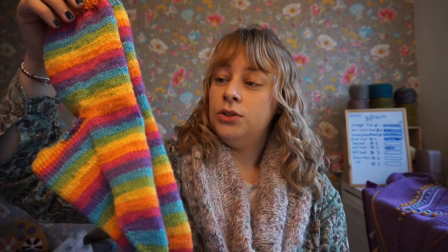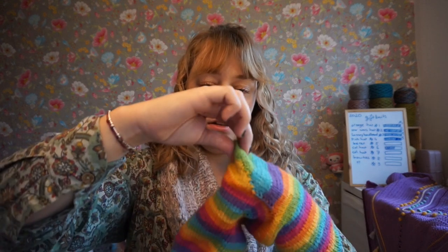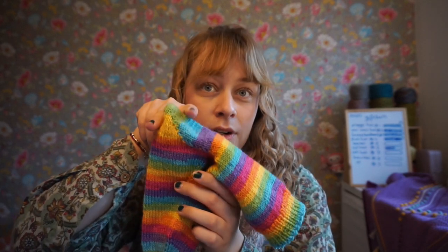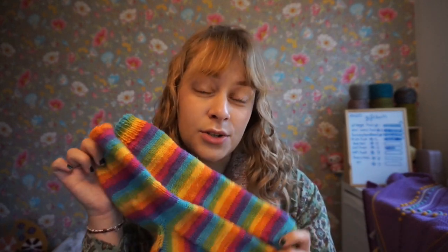These actually turned out a bit too big for my own feet — if I put them on, the heel just has too much room. So I'm going to gift these to one of my sisters-in-law.